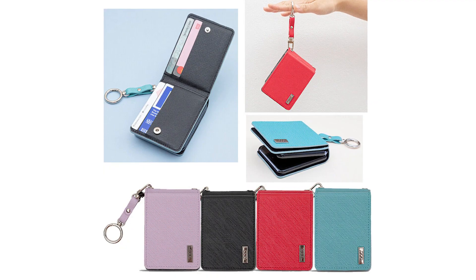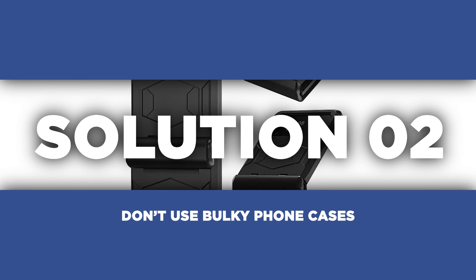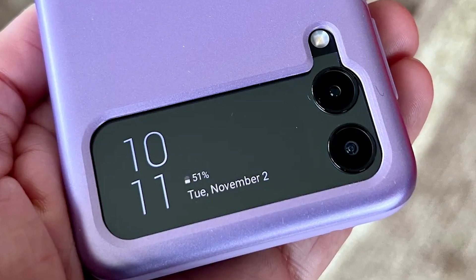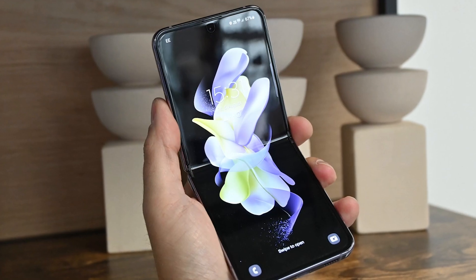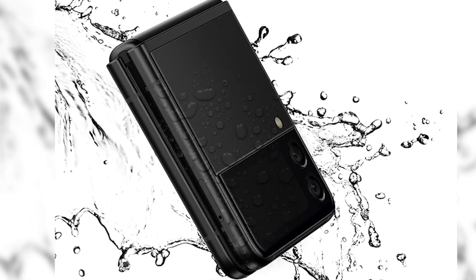Next up, let's talk about phone cases. While we all love to protect our devices, using bulky cases can trap heat and hamper the device's ability to dissipate it. Consider switching to a slimmer case or even going caseless for a while. By doing so, you allow air to circulate freely around your Z Flip 3, keeping it cool and avoiding unnecessary heating.